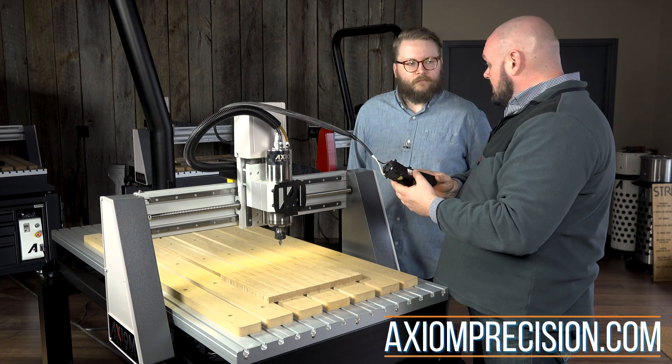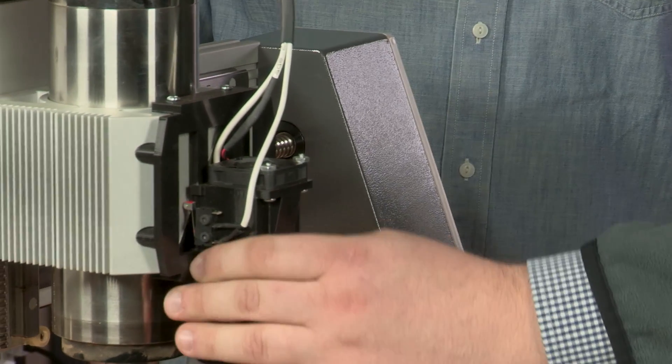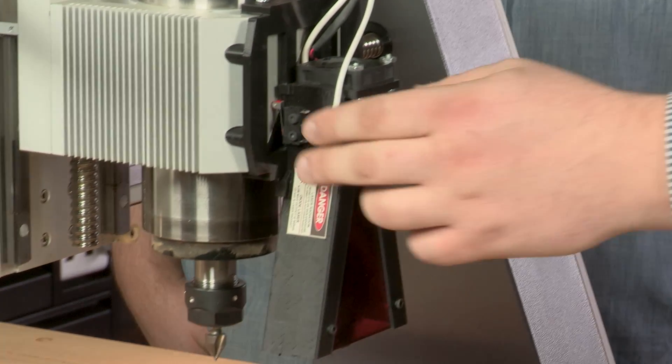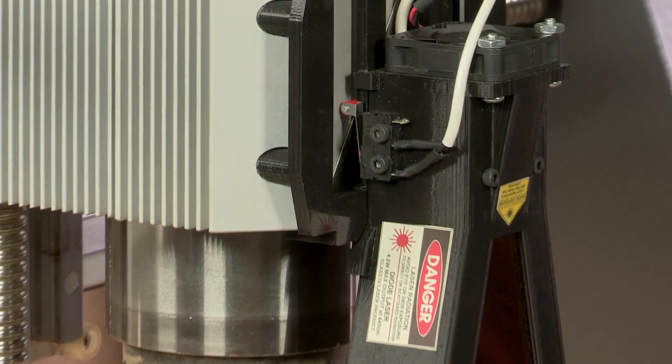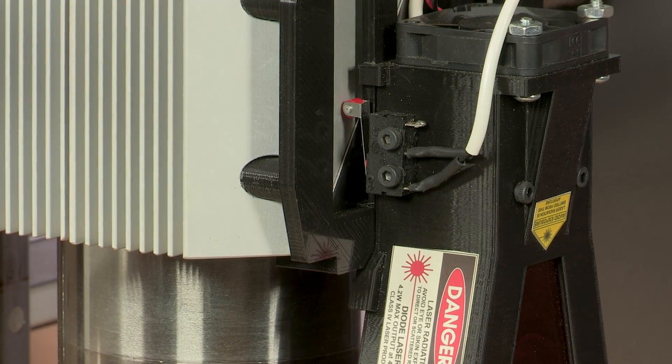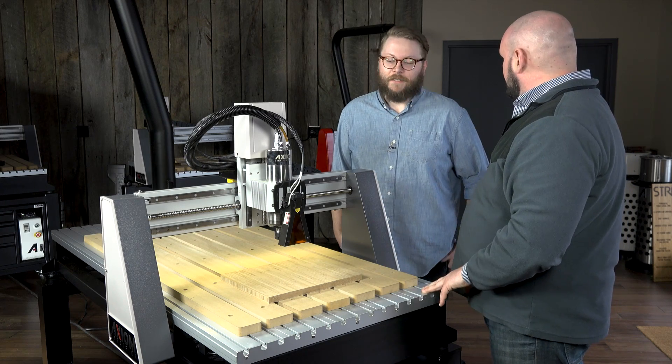The laser head, when you're ready to use it, just magnetically attaches to this plate on the front of the spindle mount. There's a safety switch on this side that's part of a keyed system — that way, if it were to be knocked off, if it ran into a clamp or the material itself, it's safe and it turns off.